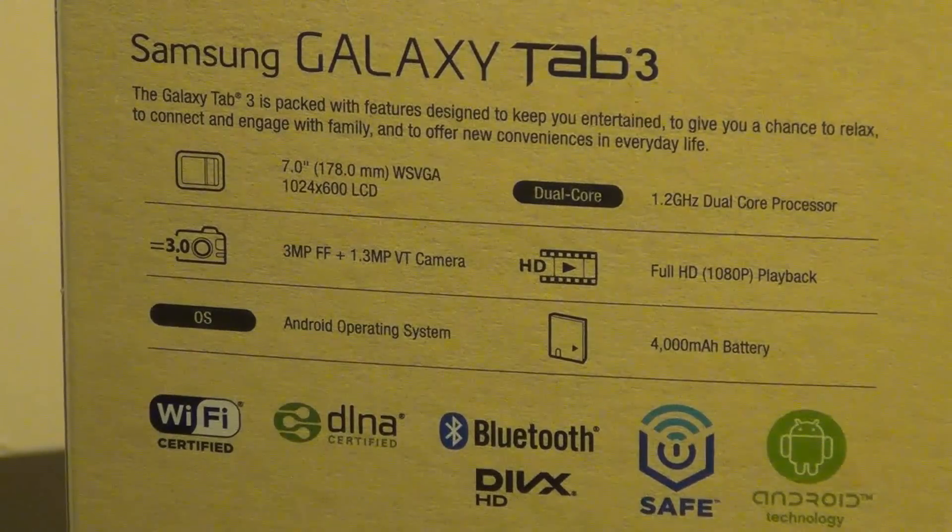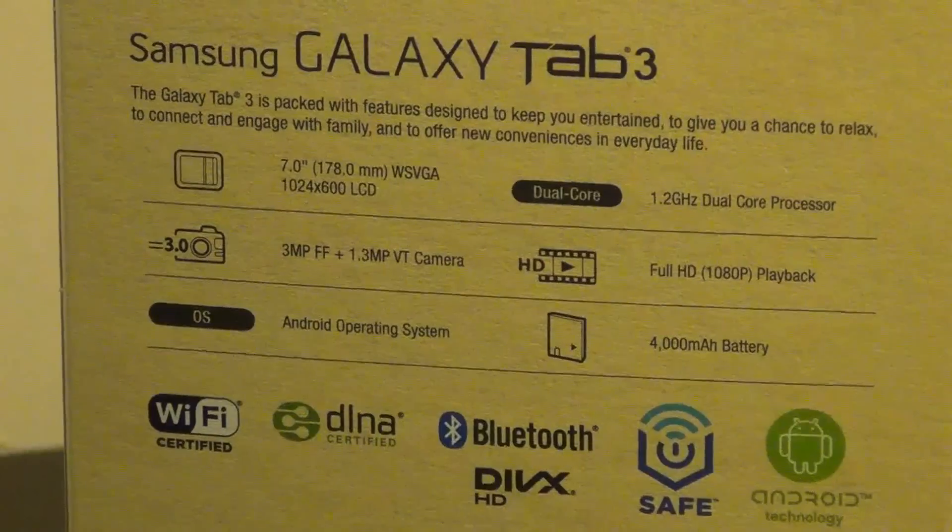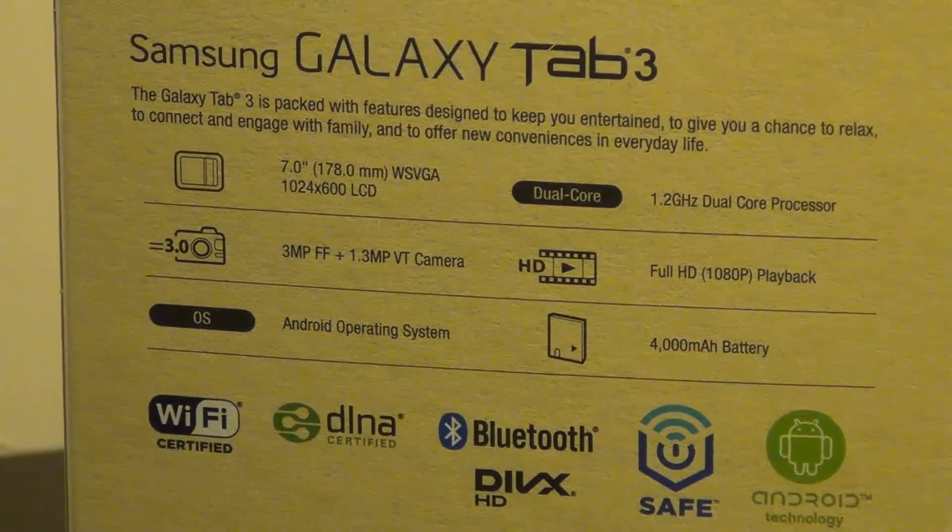You do get a dual-core processor clocked at 1.2GHz with 1GB of RAM, again falling short of similarly priced tablets on the market. You also get a 3MP rear-facing camera which is capable of recording at 720p but not 1080p. However, you can play 1080p videos on this tablet, though that seems pretty pointless on a low resolution screen like this one. You also get a front-facing camera with 1.3MP.